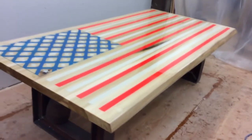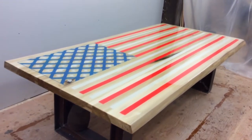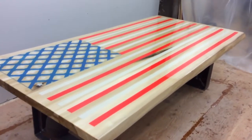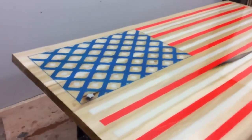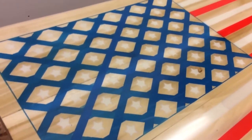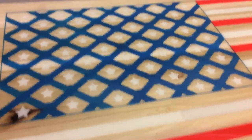This is our latest work of art that we have done. We call this the Patriot table. We carve each individual line and fill them with epoxy in illuminating power. The most difficult part was these 50 stars, and we will show you exactly what this looks like.